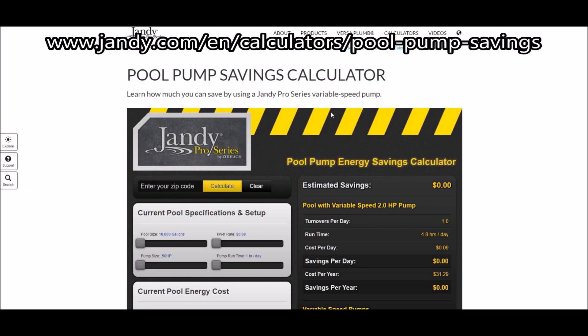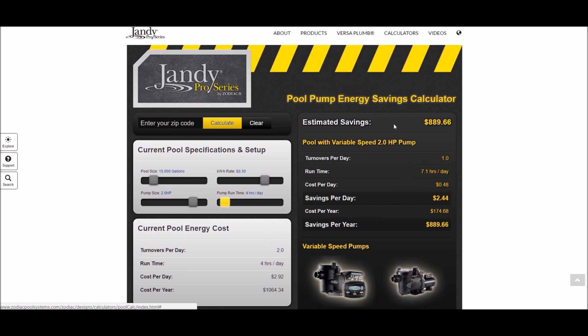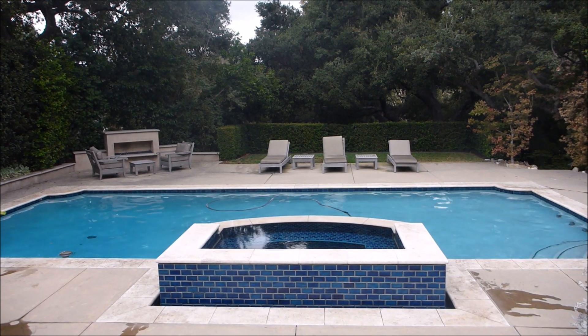You can also use Jandy's pool pump calculator, which will give you an estimate of how much money you can save in your area. My pool is 15,000 gallons, my kilowatt hour rate is about 30 cents, I have a 2 horsepower pump that I replaced, and I'm running at 4 hours per day. Based on those inputs, I'm going to be saving about $900 a year by replacing my pump with a variable speed pump.